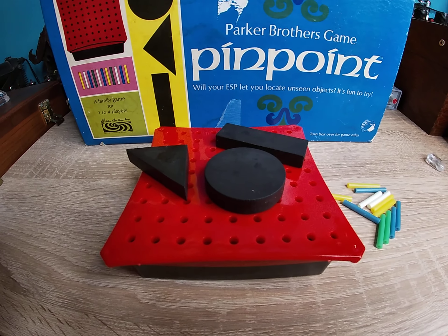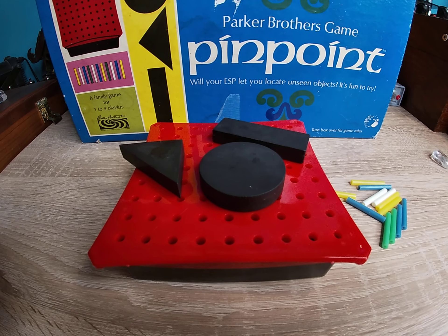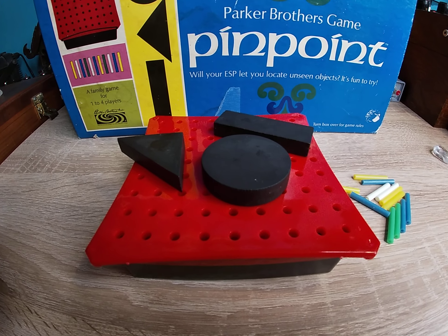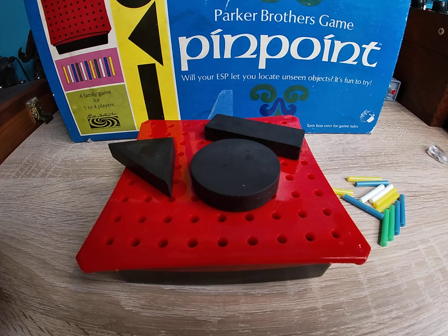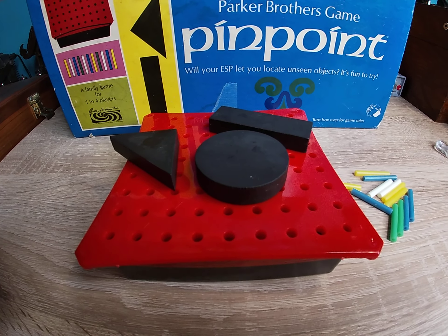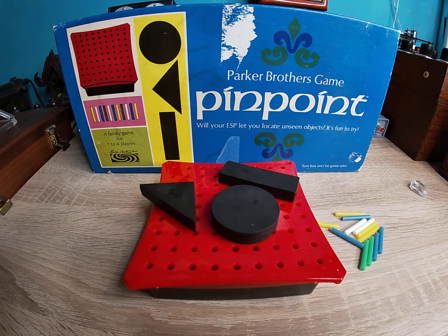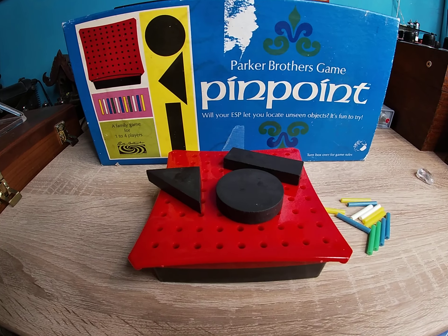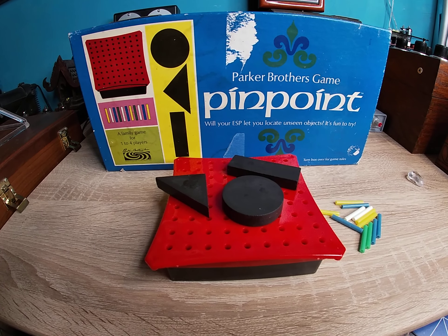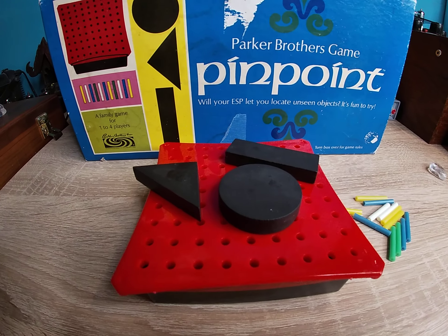As with all these things, generally these were actual tools designed by parapsychologists, by professionals, particularly in the 60s. The toy companies went to them and said, hey, we want to make something like this — people love ESP and this is all the rage, what can we do? And they put together simple little things like this, but based on sound scientific principles.